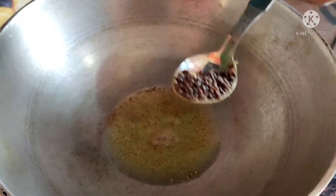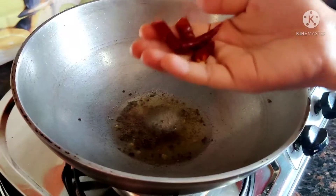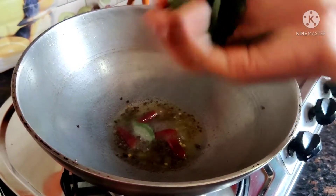Then we will add the ginger, mustard seeds, methi seeds, curry leaves, and also the red chilies.